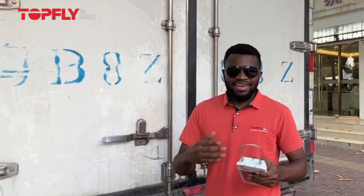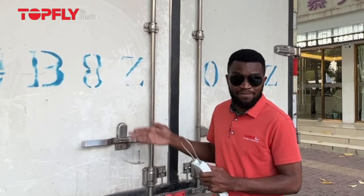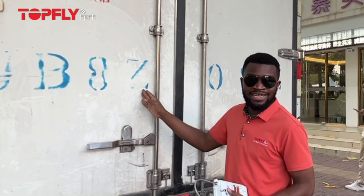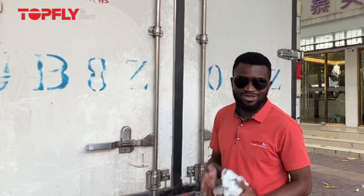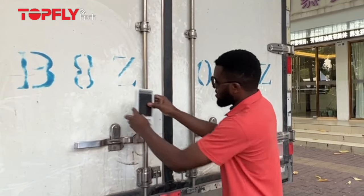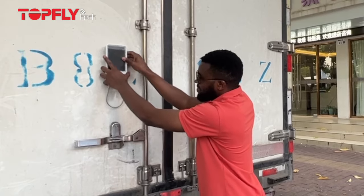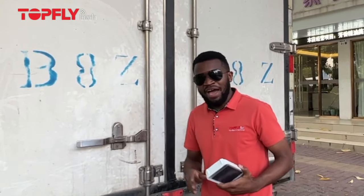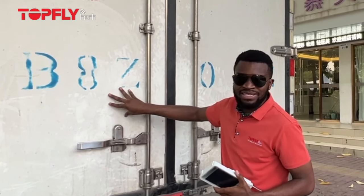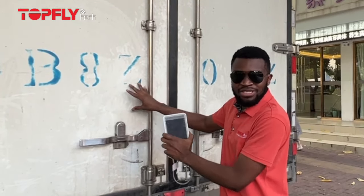Here is another scenario — behind me is a truck dealing in cold chain supply, specifically food deliveries. When you look at the surface of this container, it is non-metallic, so how are you going to attach this device? Let's try to mount it — it cannot get attached. So what we want to do is use a plate that you can attach on this container. First you clean it nicely, you attach the plate, and then it becomes metallic so this device can attach on the container.